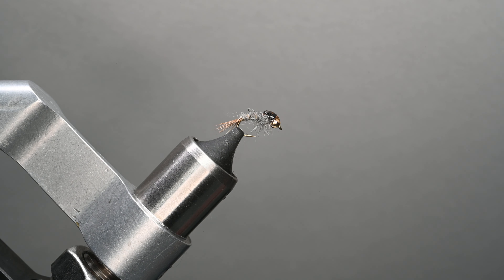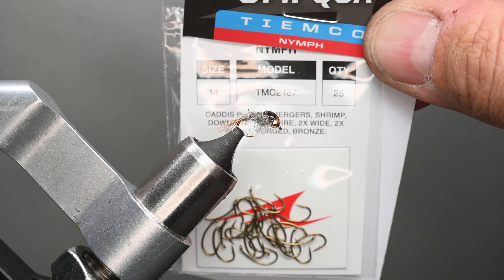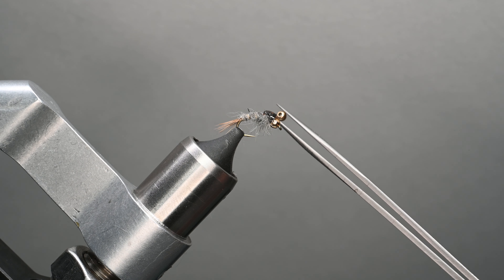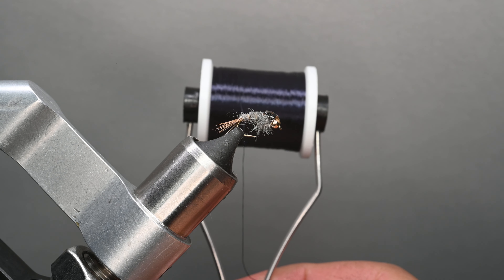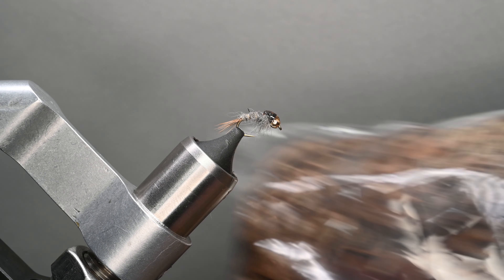I prefer to weight them with a tungsten bead as pictured here. Let's go ahead and run through the material list. First, we're going to start with a TMC — this is a TMC 2487 in a size 14. I'll tie these up in 14s, 16s, and 18s. We're going to be using a 2.4 millimeter tungsten bead from Riverwild's Flight in the color gold. We're going to have some UTC — this is 70 denier in black.